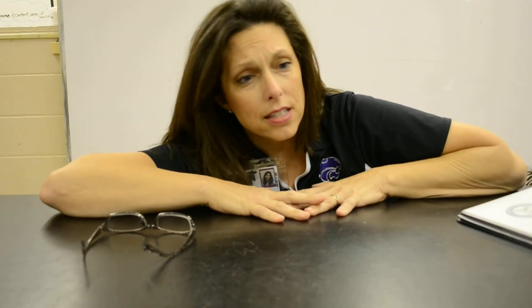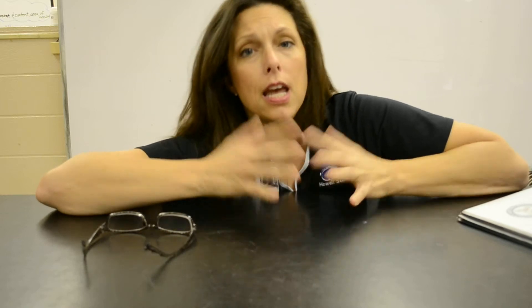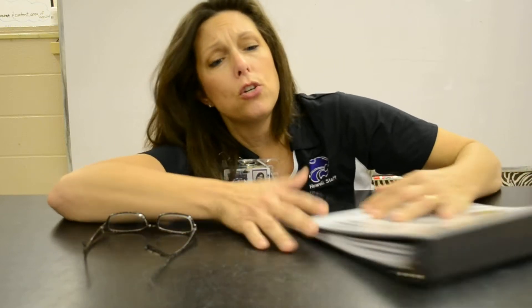Hey, wildcat teachers! I know you're struggling to hold on and that's why I'm making this video, because we all have very little time and I know you are frustrated with TPSP. So I created a teacher notebook and I want to show you a little bit about it now.